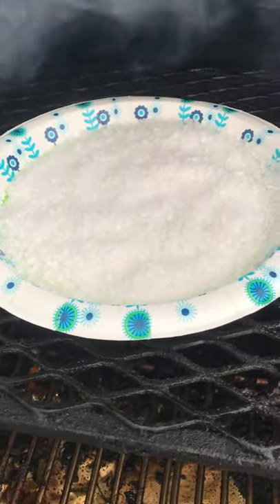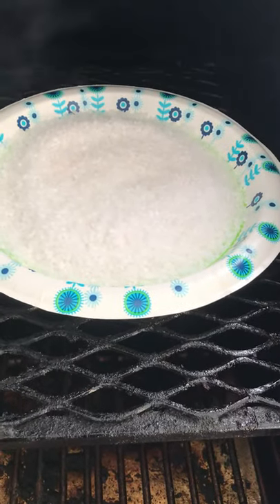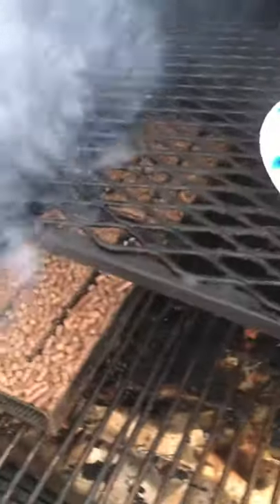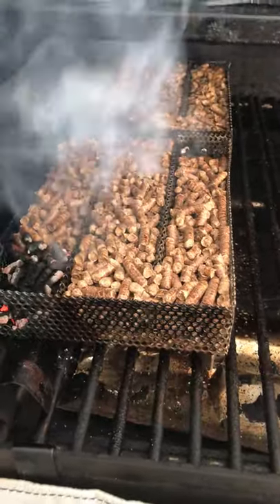What we're doing here is infusing smoke into Mediterranean sea salt. The pellets I've selected for this batch are cherry — specifically the Lumberjack 100% cherry pellets. I have this set up on the Yoder YS 640, and I do not have it turned on.